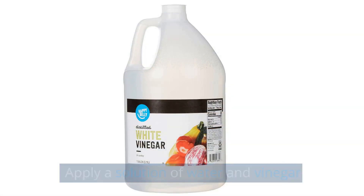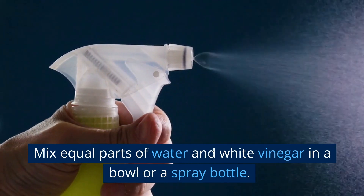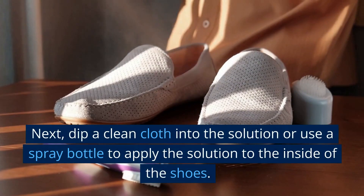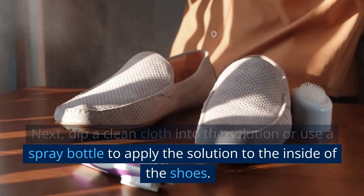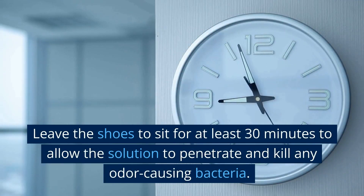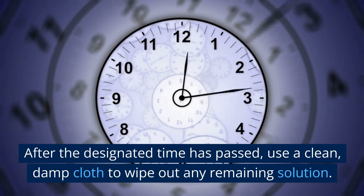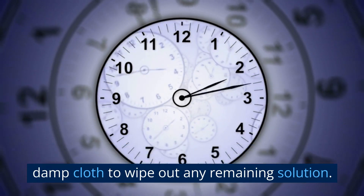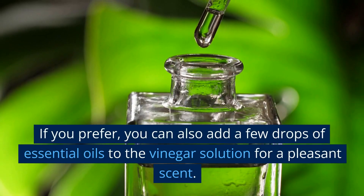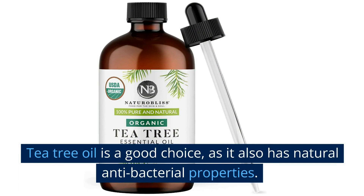Apply a solution of water and vinegar. Vinegar is a natural disinfectant and can kill bacteria that cause odor. Mix equal parts of water and white vinegar in a bowl or a spray bottle — for example, one cup of water and one cup of white vinegar. Dip a clean cloth into the solution or use a spray bottle to apply it to the inside of the shoes, making sure to saturate the entire interior. Leave the shoes to sit for at least 30 minutes to allow the solution to penetrate and kill any odor-causing bacteria. After the designated time has passed, use a clean damp cloth to wipe out any remaining solution, then place the shoes in a well-ventilated area to air-dry completely. If you prefer, you can add a few drops of essential oils to the vinegar solution for a pleasant scent — tea tree oil is a good choice, as it also has natural antibacterial properties.